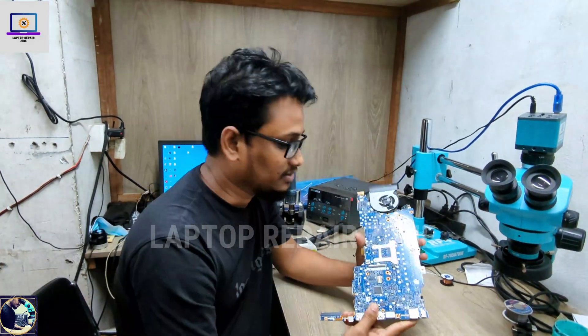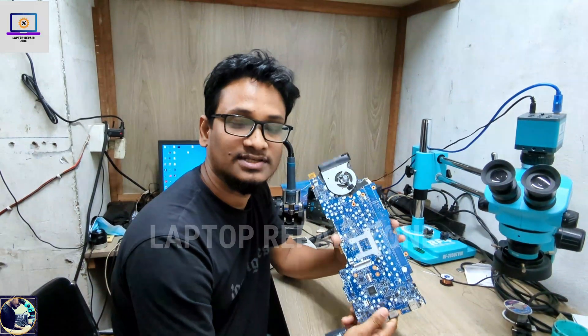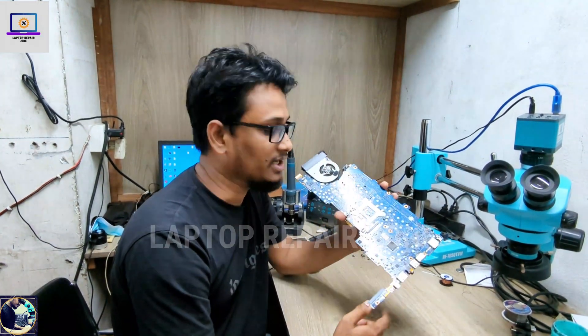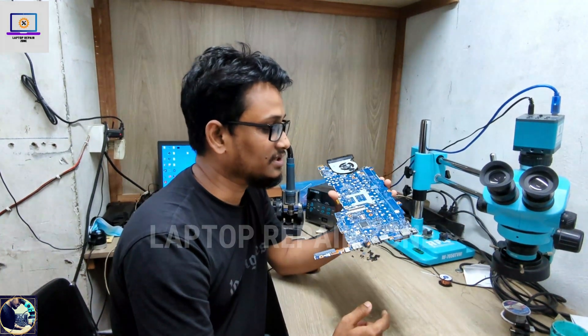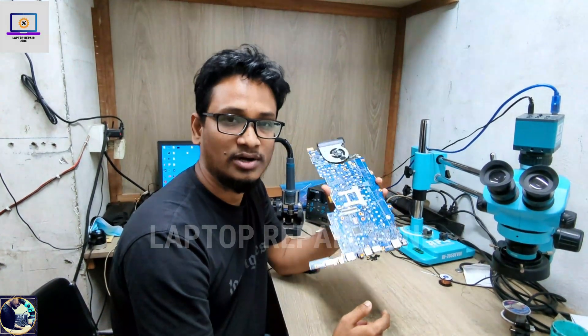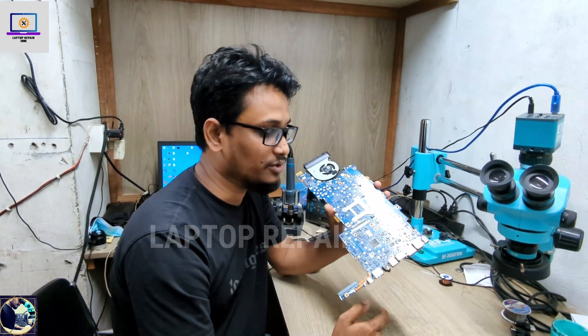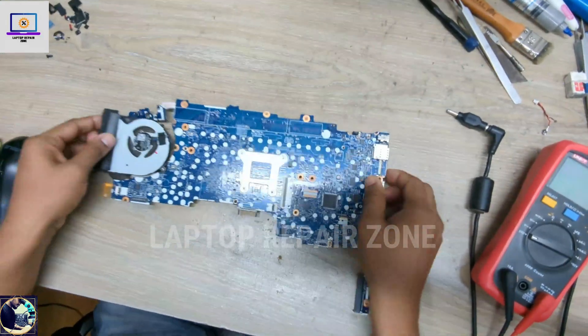Hello everyone, welcome back to my channel. I hope you all are doing well. Today I have received this HP EliteBook 840 G3 laptop motherboard — it has no display or no power. I will try to fix this motherboard and show you how to fix it. Let's get started.